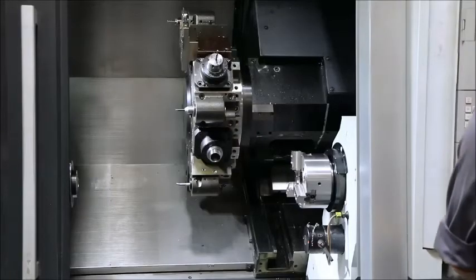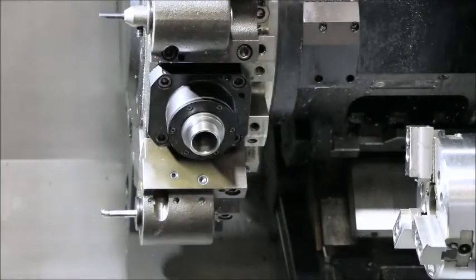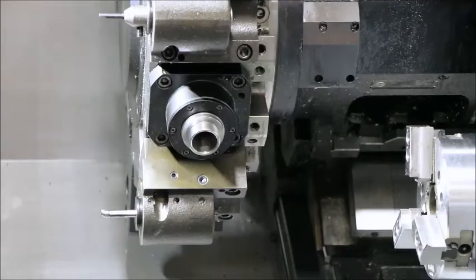Now we're going to run the live tool. 1000 RPM. That's 3000 — it's very quiet. 5000 RPM on the live tool.